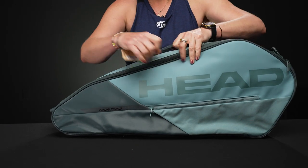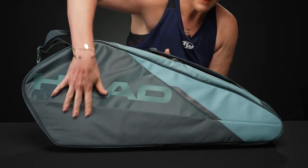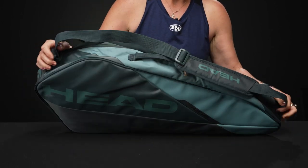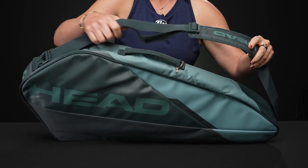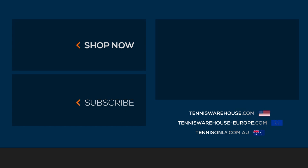We have a mesh pocket within for smaller items — great for the court. Super simple and lightweight bag. Flipping it over, you can see some nice styling — love this monochromatic look. As far as the carrying system, we have a single shoulder strap which is attached, adjustable, and padded, plus a grab handle right on top.